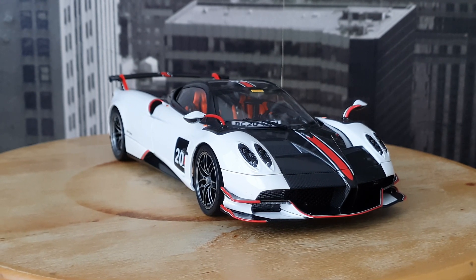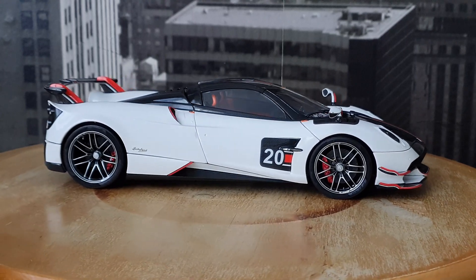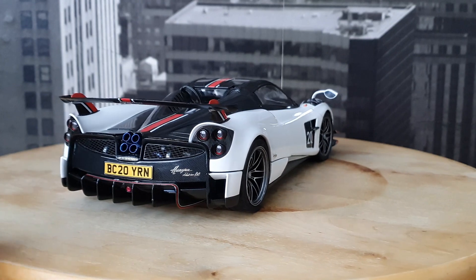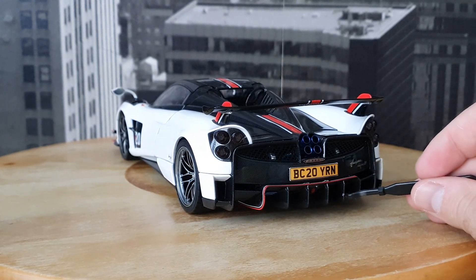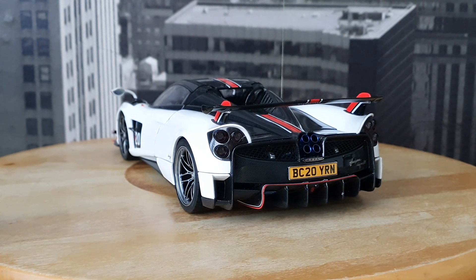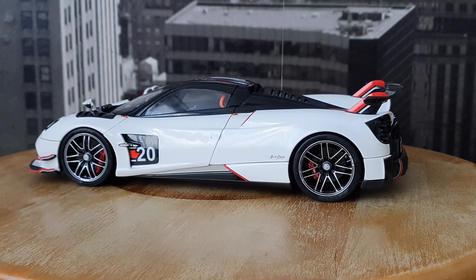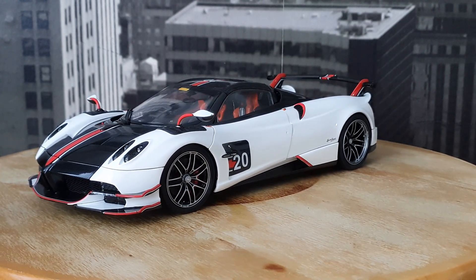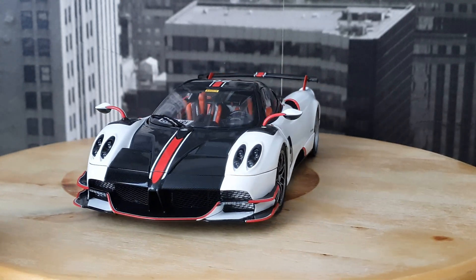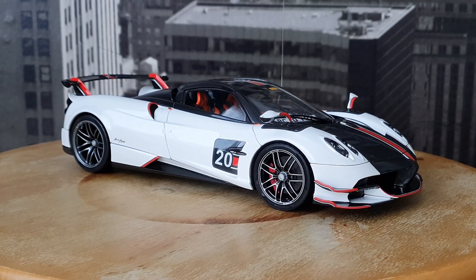Overall this is an absolutely amazing model and it's definitely worth the original retail price, which was less than 300 euros. I'm very very happy with it, despite the small issues I pointed out with the rear light. There is also a small chip in the carbon, and I'm not sure if that's factory or not. You do have to take note that the front and rear clamshell hinges tend to loosen quite easily — even though I only open my models once a month, I found they need to be tightened every now and then to make sure they stay up.